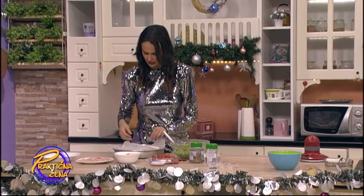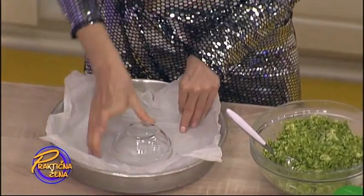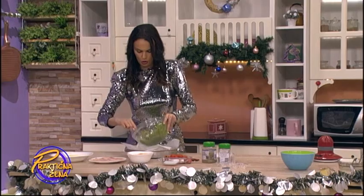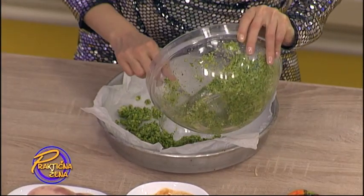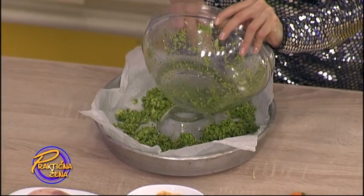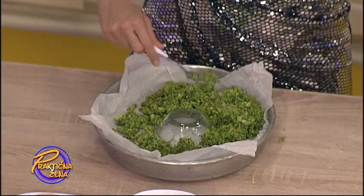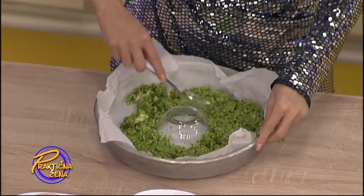Tu nam je pek papir. Bilo koja činica, čaša, šta god stavite na sredinu, da bismo napravili onaj krug, onu šupljinu od venca. I onda okolo stavljamo i utapkamo. Ovo brokoli testo, zeleno. Naravno, možete sve ovo da napravite od običnog testa za picu, ali onda neće biti zelene boje kao što je venac.